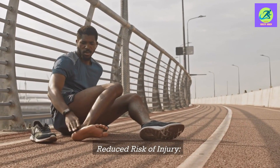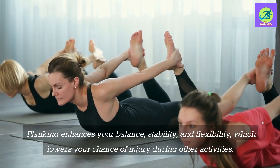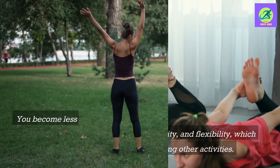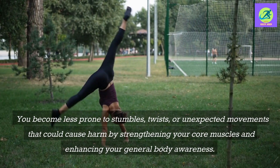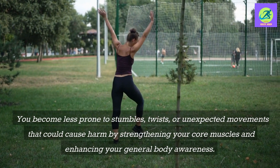Reduced risk of injury: Planking enhances your balance, stability, and flexibility, which lowers your chance of injury during other activities. You become less prone to stumbles, twists, or unexpected movements that could cause harm by strengthening your core muscles and enhancing your general body awareness.